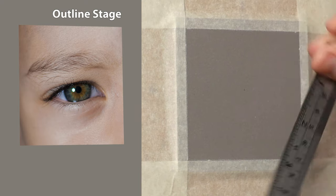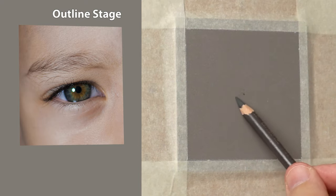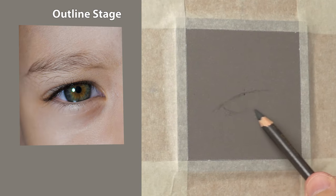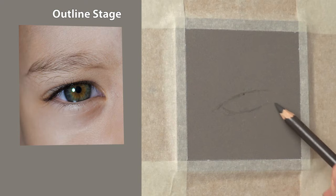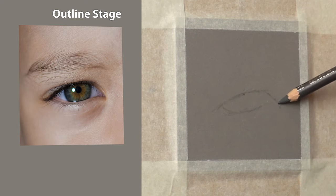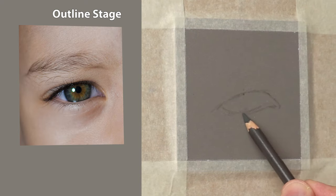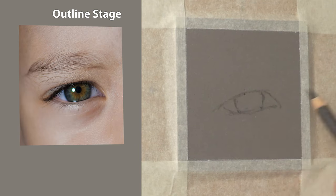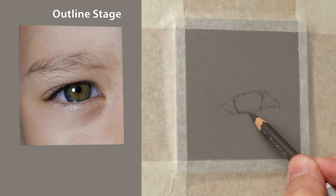I'm doing this freehand, so I'm just putting a centre point and working from that centre point using imaginary angles to get the location of each area. Keeping it nice and loose — I'm holding the pencil quite a distance away from the point, keeping it nice and free flowing.